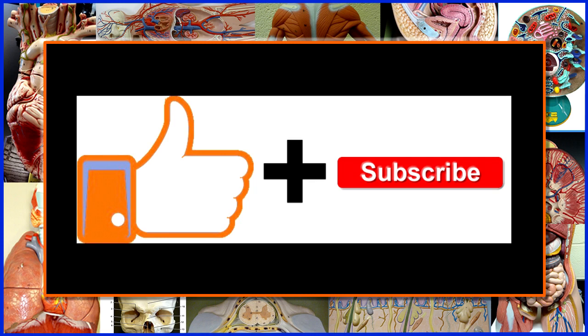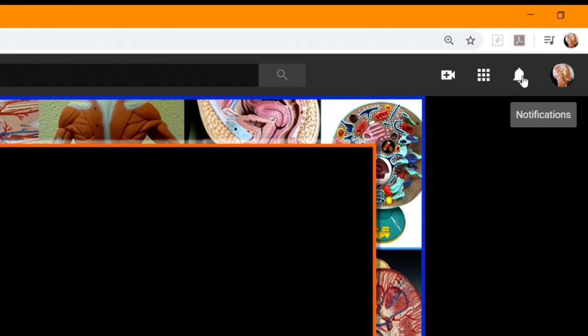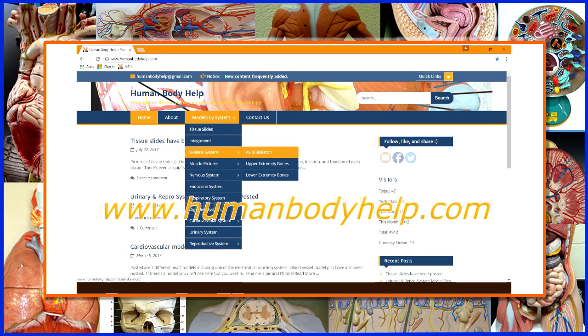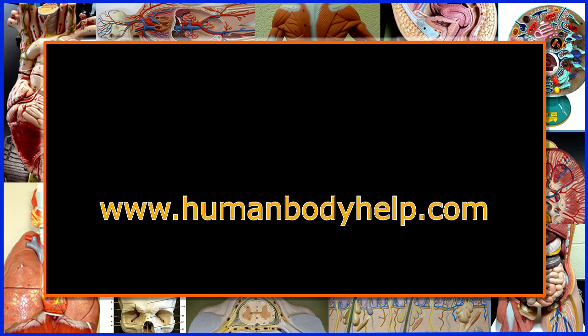I hope you found this video helpful. If you did, please consider clicking like and subscribing to my channel. Don't forget to turn on notifications to get alerted to all my latest videos. For more helpful anatomy and physiology study resources, visit www.humanbodyhealth.com.